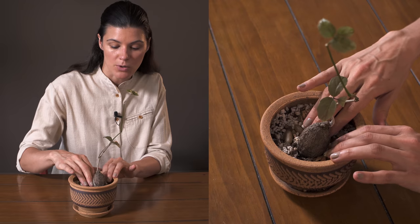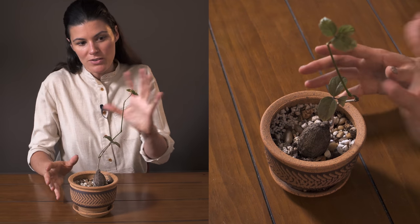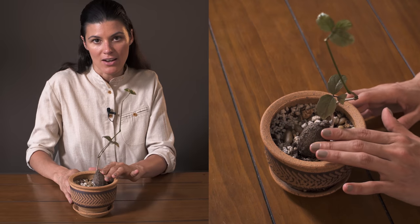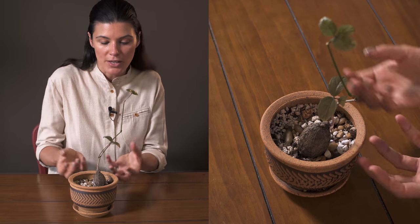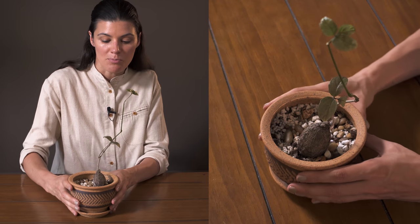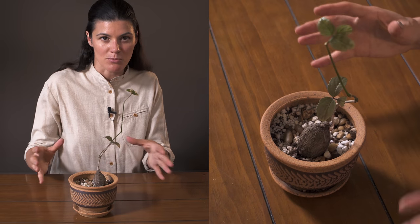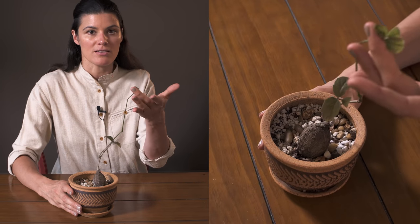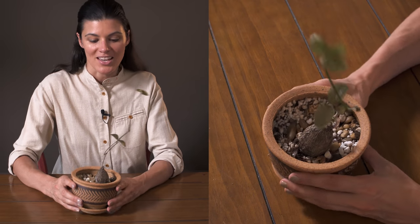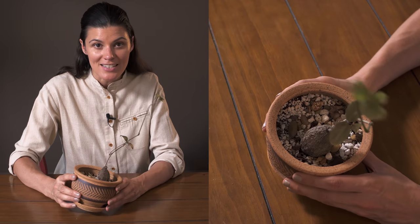With caudiceforms, you typically want this base above the soil substrate, but sometimes you want more sun on the foliage and less direct sun on the caudex itself. So sometimes I'll plant them a little bit further down in the planter to protect the caudex from getting too bright of light — you really want the light focused on the leaves rather than the caudex.